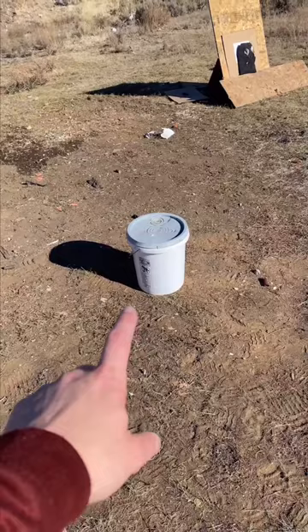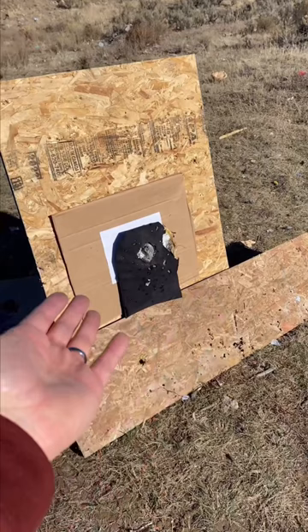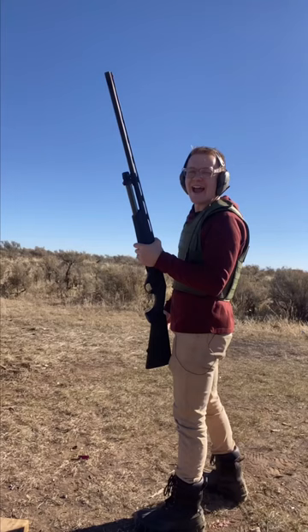We're going to shoot a single slug at a water bucket to show you just how much energy a single slug can carry. For the double slug, we're shooting at body armor that has paper behind it, which will show us if we have any pass-through at all. Single slug... now the double slug — oh boy. Let's go take a look at the results.